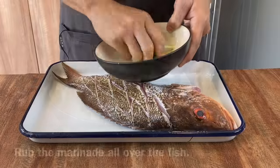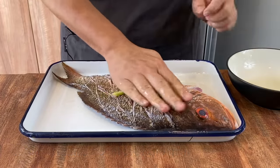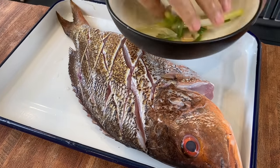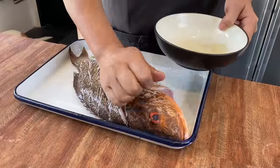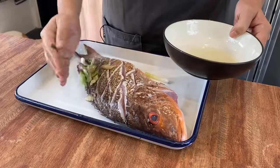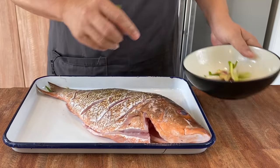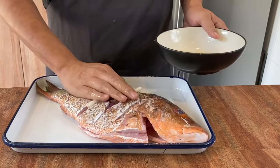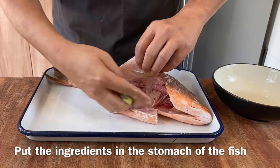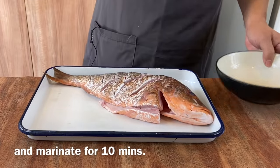After you're done with this, we'll smear this over the fish. Just grab a bunch like this and smear it over the fish — dip it in the water again and let the flavour go in. After you're done with one side, flip the fish over and do the same. Finally, put the ginger and spring onion inside the stomach, and we'll let this marinate for approximately 10 minutes.